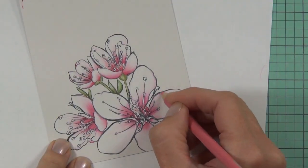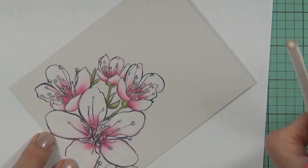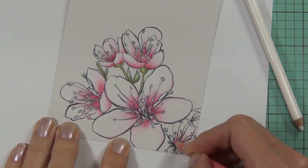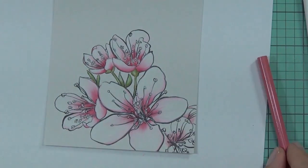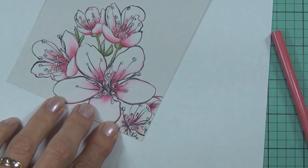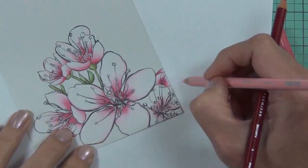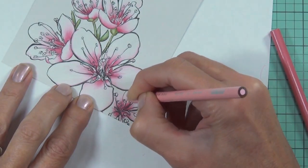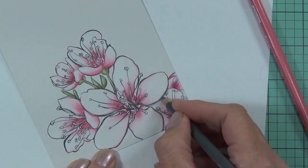I took more stamps than I needed but that gave me more options for design team work. In retrospect, I would have liked to have stamped out more images ready to color, and taken more Christmas images since Christmas cards are something we make a lot of. We're heading off camping again next week, so I'm going to take some Christmas images with me this time.